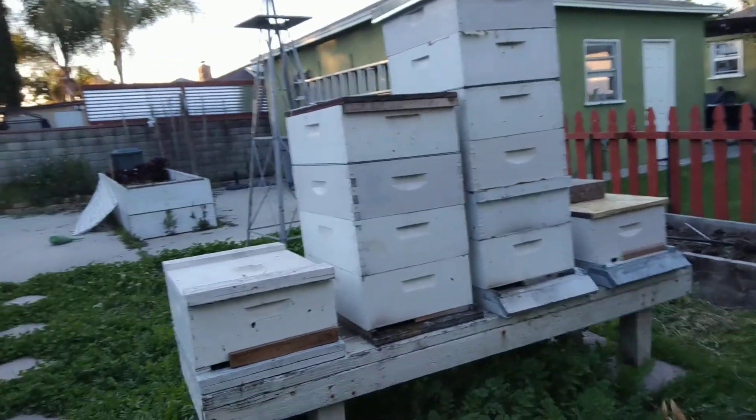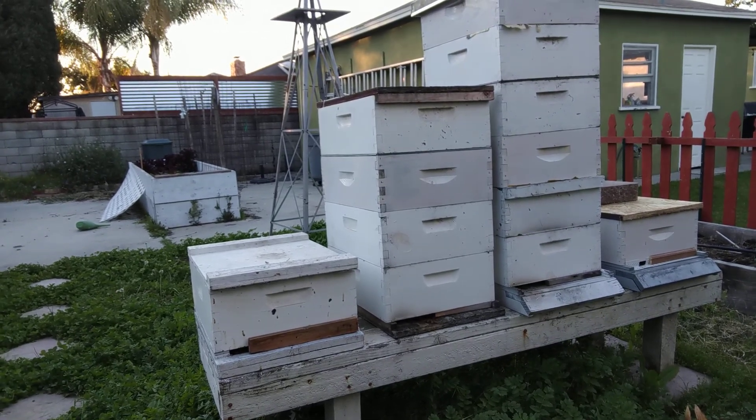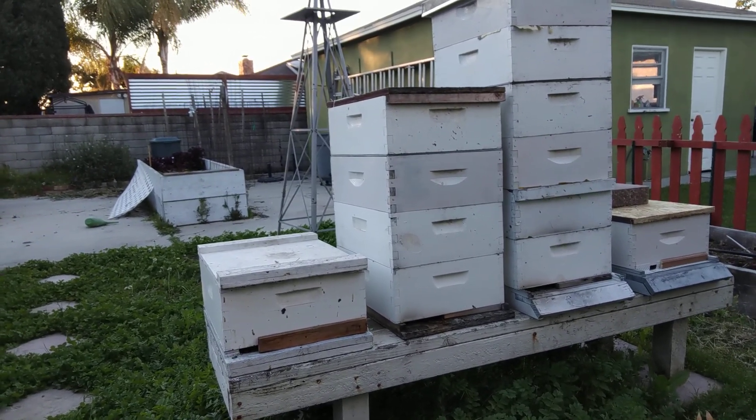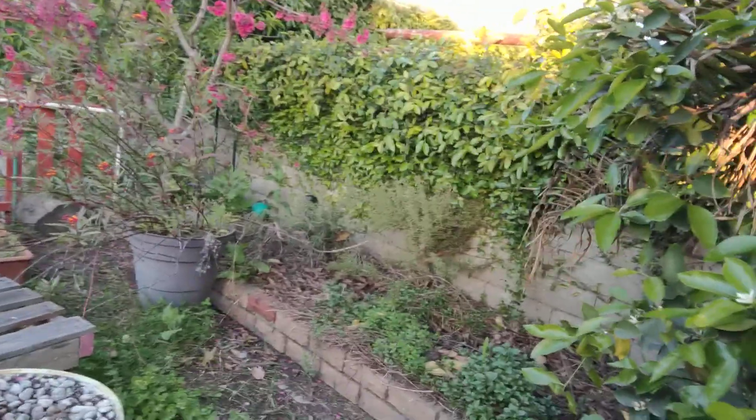The first thing you need to think about is your space. What kind of space do you have? I'm going to show you our yard — it ain't perfect, there's a few things we need to clean up, but bear with me. Here are our hives. They're basically in the middle of our garden area, which is maybe two thirds of the way over towards the neighbor's property line.